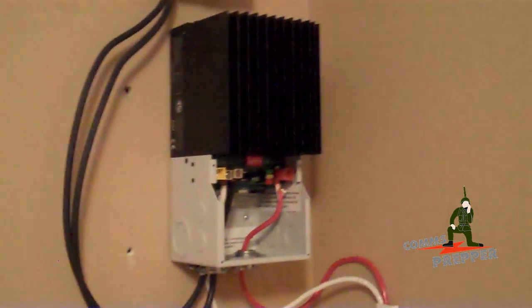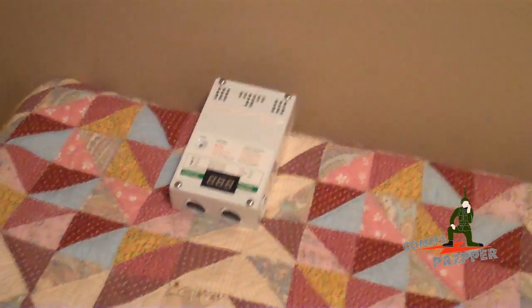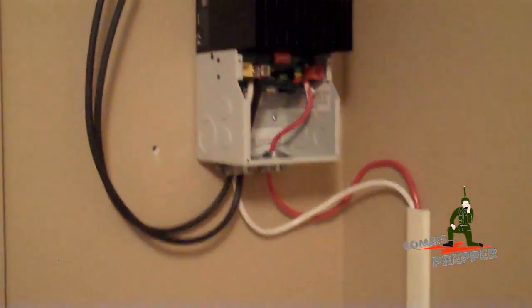And now we have the unit up on the wall. We pulled out the old PWM charge controller — we'll put that back as a spare — and here's the new MPPT charge controller. We'll try to get in here with this camera; it's not the best.